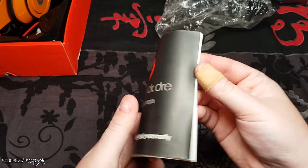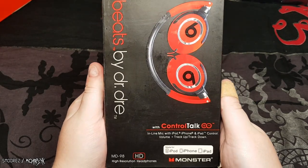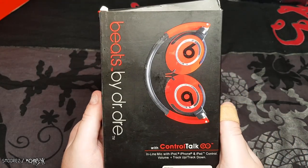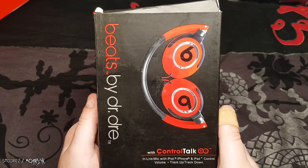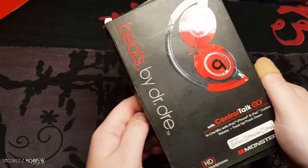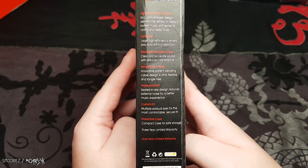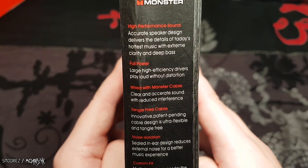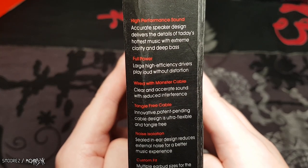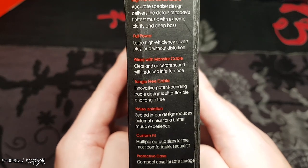The next ones — these are Beats by Dr. Dre with controlled torque inline mic, the MD98 HD high resolution headphones by Monster. As you should all know, they did not make anything close to looking like these. I don't even know what these are supposed to be representing, but they have the 'B' on them so they're Beats, and on the side it says 'Beats by Dr. Dre Monster High Performance Sound.'